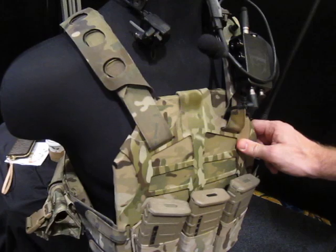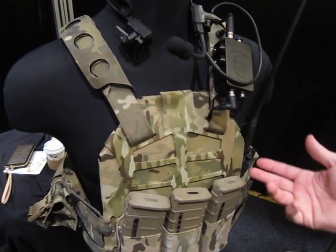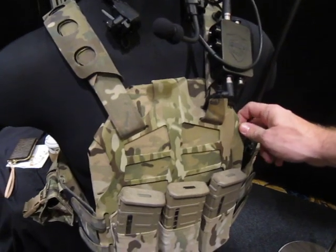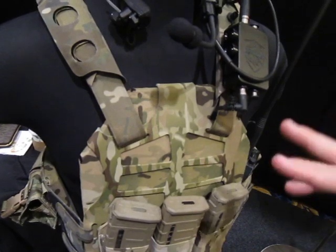This is a Velocity Systems plate — specifically their VZ plate. This one is actually a conjunction plate; it's got a soft oil layer behind it. This is one they made for a specific customer.